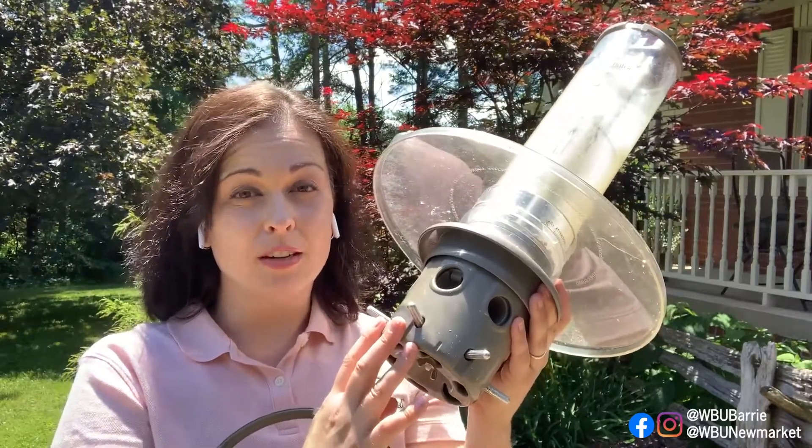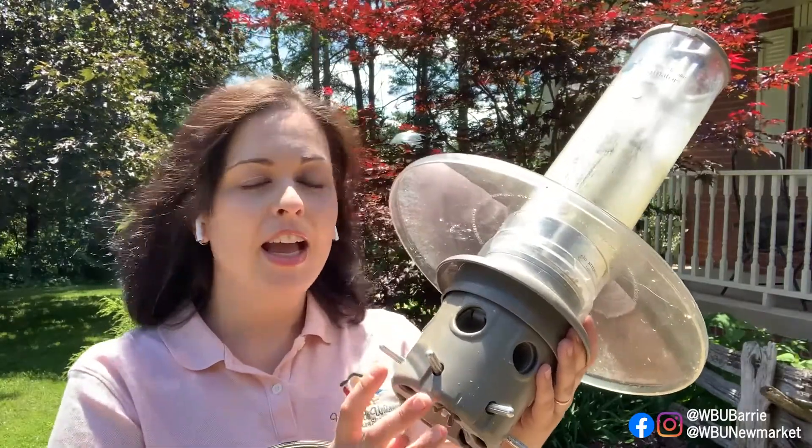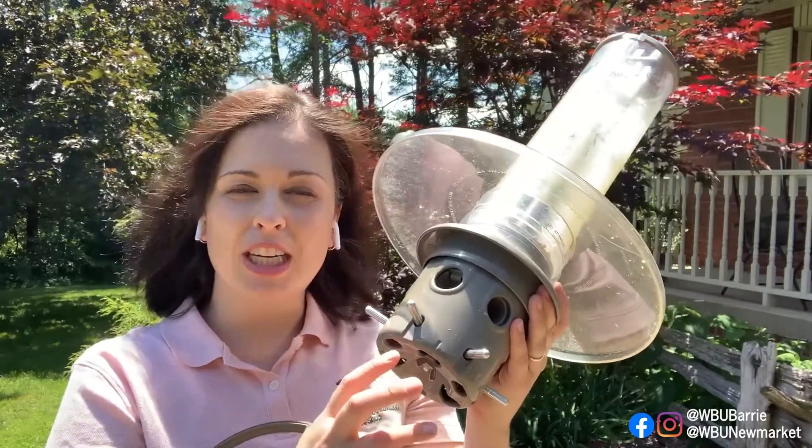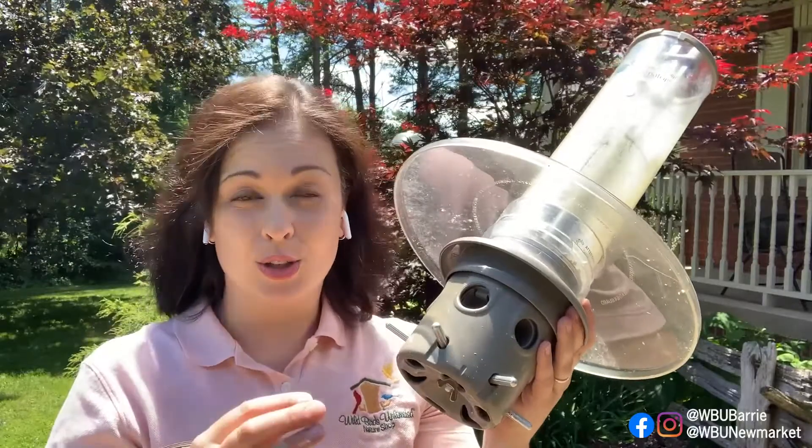That's a trick I use in my yard — I have safflower out year round for my cardinals. They really love it, and so do the grosbeaks, house finches, purple finches, chickadees, and my doves. By having a separate spot for those birds to feed, they're still going to be attracted to your yard and what you have to offer.